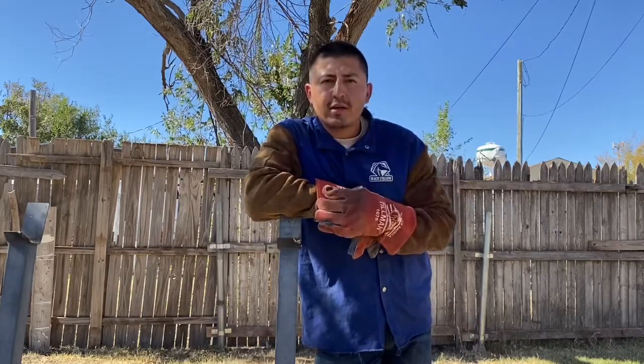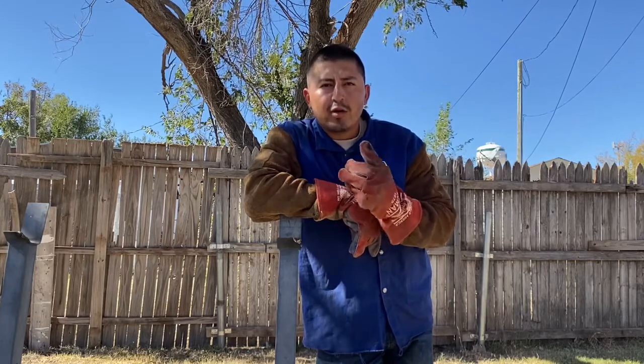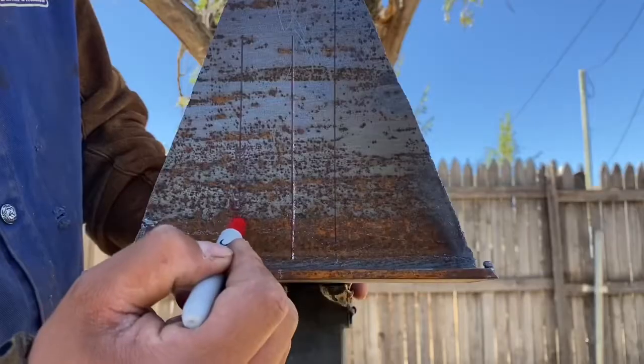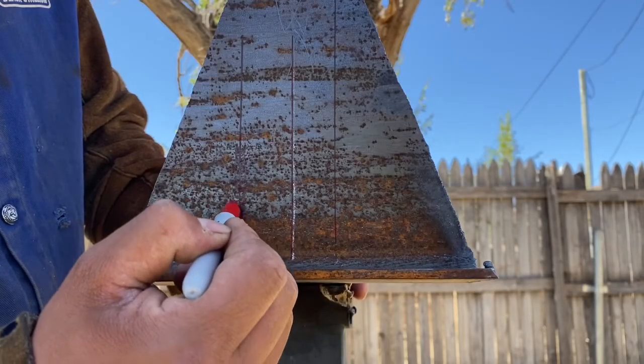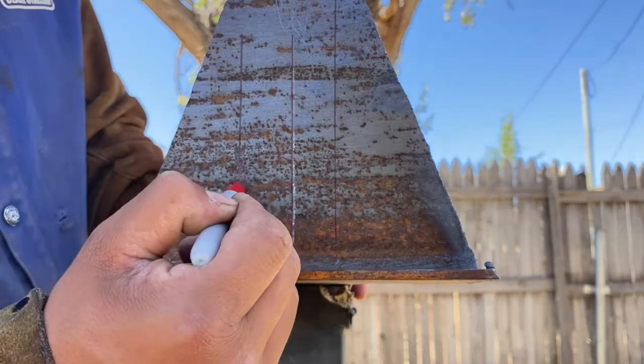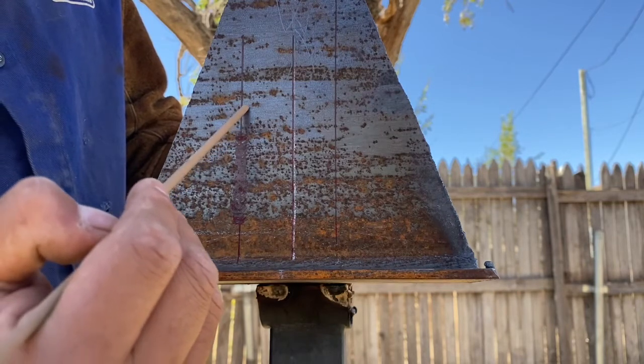Today I'm going to show you guys four techniques with the 6013 electrode — three vertical up and one vertical going down. The first technique we're going to do is half moons all the way up, nice and tight with each other. Here's a demonstration with a marker, and now I'm going to show you guys with the electrode what it looks like.